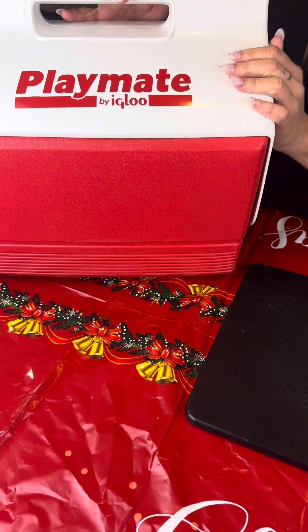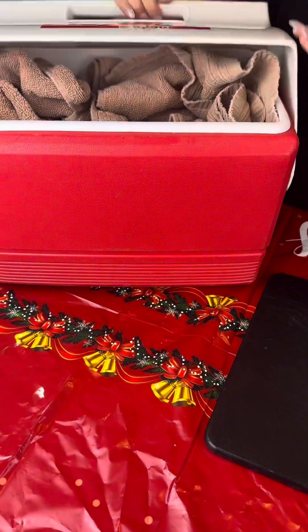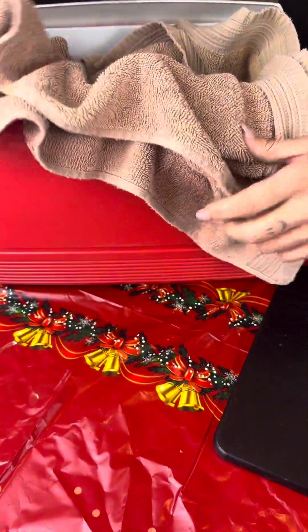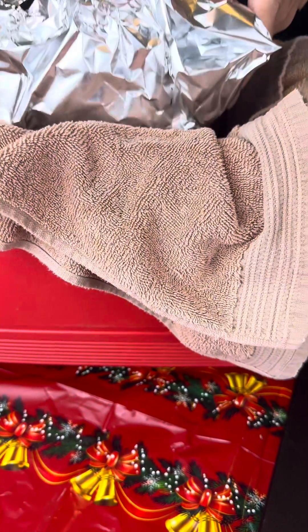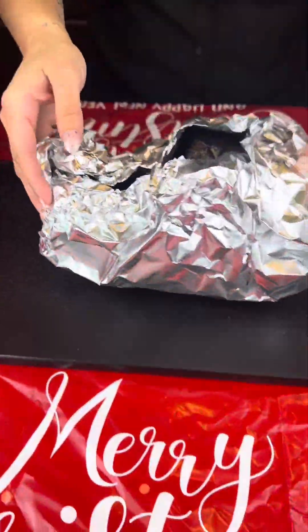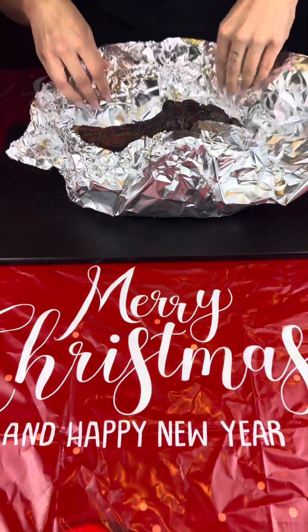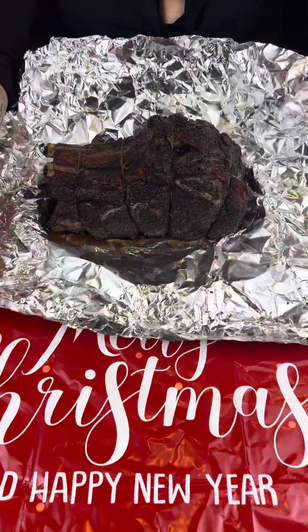Let your rib rest for 30 minutes — it's best to do it in a cooler. We have ours wrapped in a towel. Now we're gonna transfer it over to the cutting board. This smells amazing — it's like unwrapping a Christmas present. Look at her — beautiful.